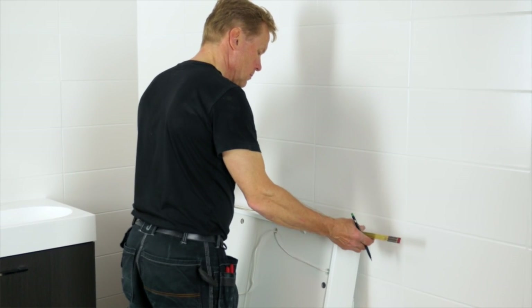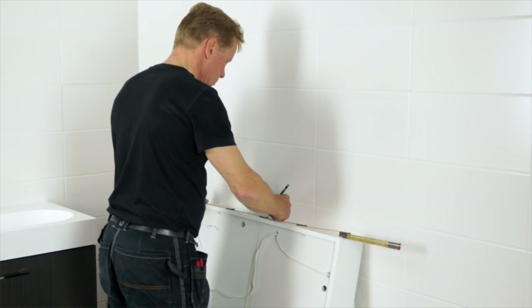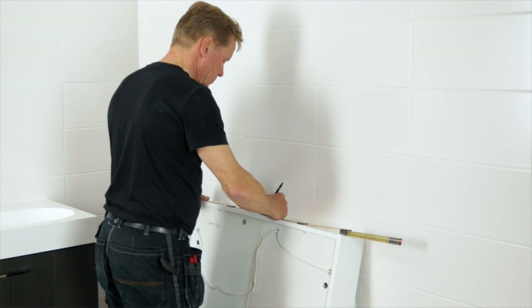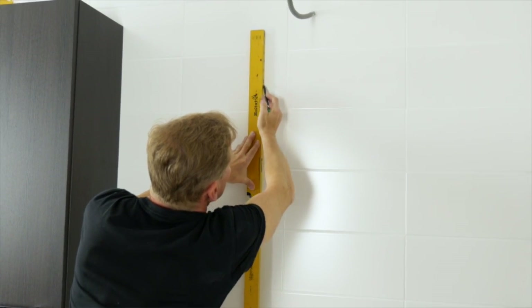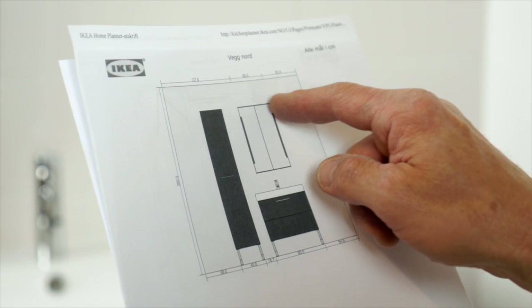Once you've assembled the mirror cabinet according to the assembly instructions it's time to fix it to the wall. Make sure that the wall cabinet is aligned vertically with the wash basin and the top panel is aligned with the high cabinet.